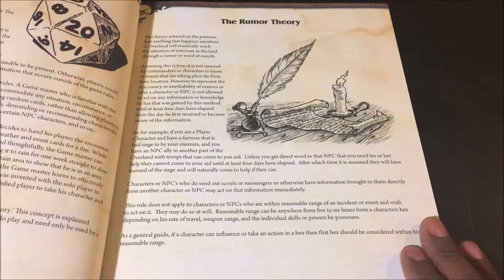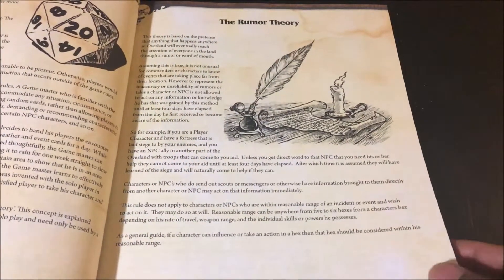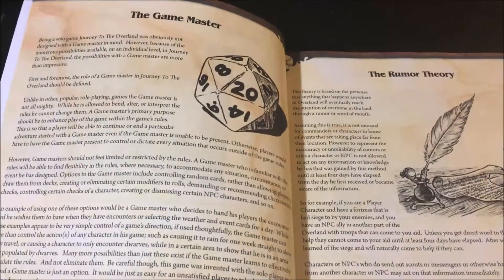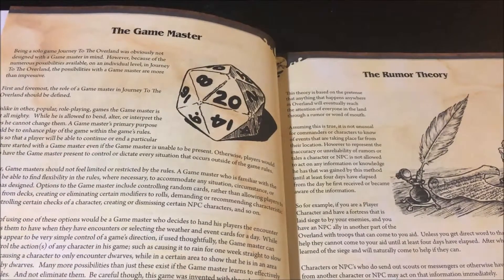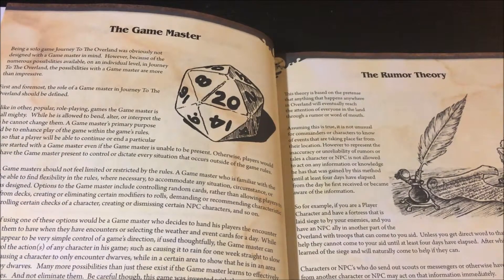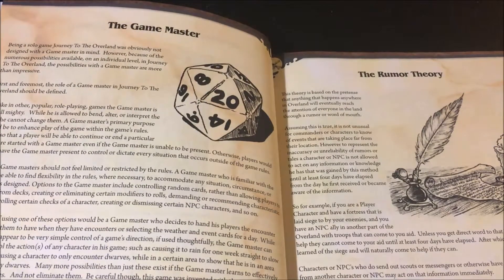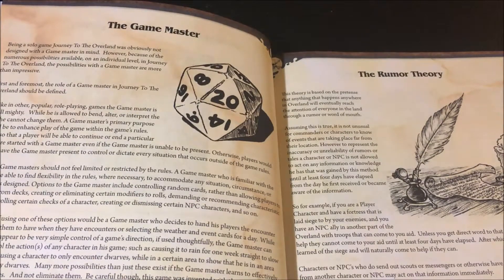There's some old school evocative art, which I really enjoy. I mean, it is my book, so maybe that's a little self-serving, but I really was careful about curating the art to make sure all the pieces matched each other and that they were consistent.